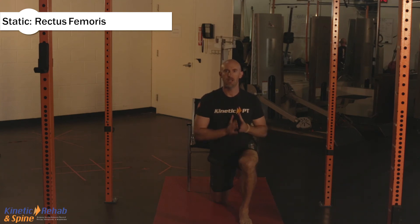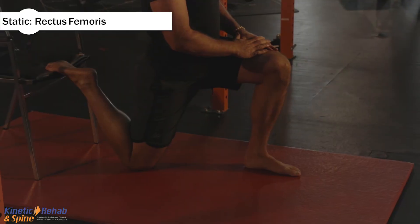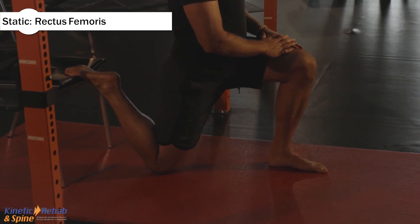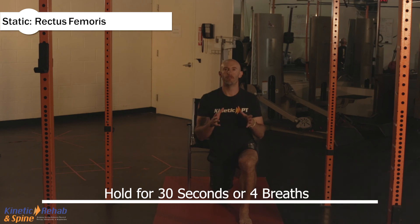Same posture here — chest up nice and tall. Try to avoid the forward-leaning position because you're just compromising the stretch. Get up nice and tall. Breathe in, breathe out, breathe in, breathe out, breathe in. Hold that for 30 seconds or four nice deep breaths.